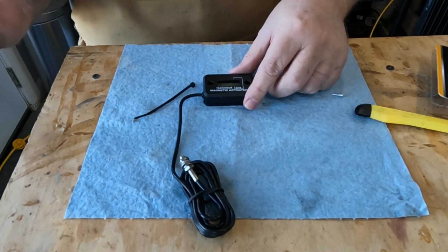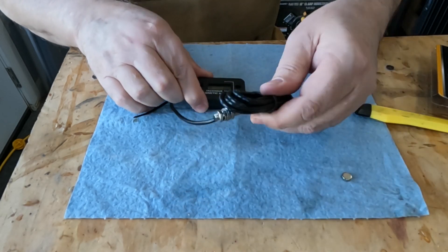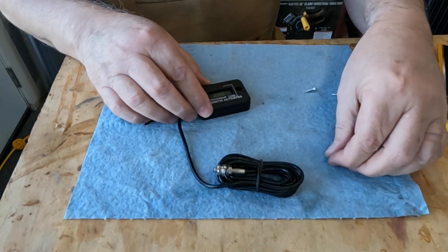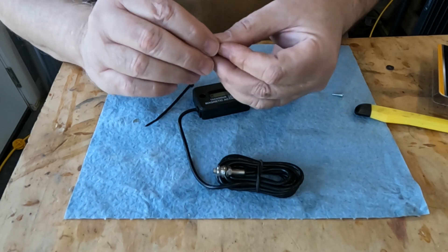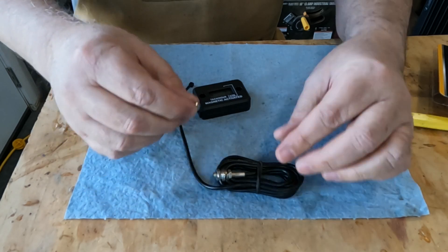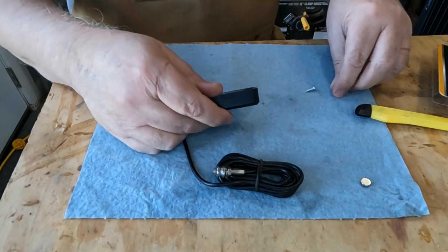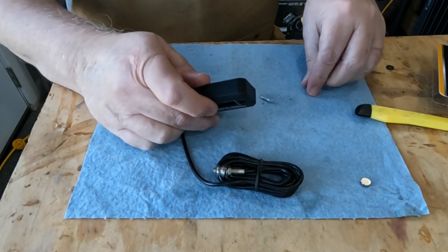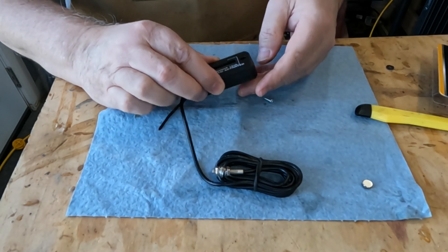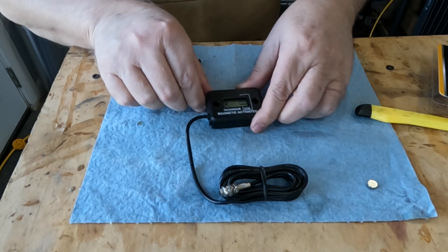So I think what we need to do is figure out how we're going to mount the little reader and mount the little magnet. I think you have to mount it and make sure you get the right polarity, otherwise I think they say it won't read. I don't think this guy has magnets on him already, so there are some little screws we can use to mount on the head of the lathe. Let's take a look inside the headstock.